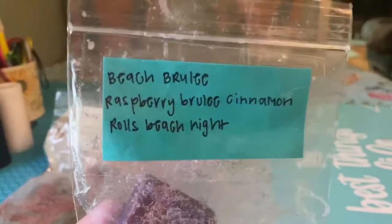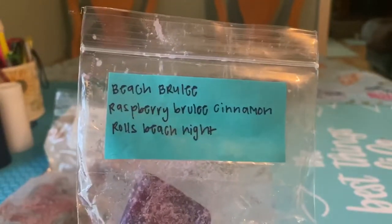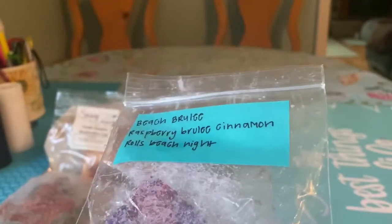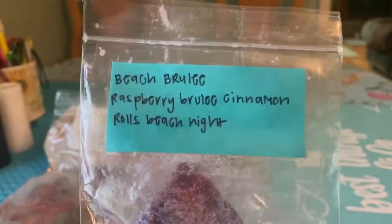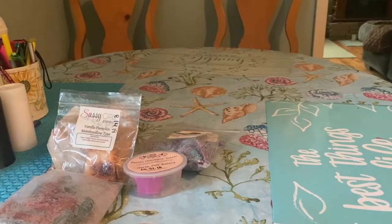The last thing I have is Beach Brulee from Sassagor Aroma — Raspberry Brulee, Cinnamon Rolls, Beach Nights. I got this from Megan; we had done a trade and she sent me a bunch of Beach Nights blends from her personal stash — that was probably spring or summer of last year. There's one little piece left of this, but I do have a partial or full poly bag of this so I'm okay finishing it up. This is an amazing scent. I've started really loving cinnamon roll scents because most vendors use a sweeter cinnamon. You definitely get that Beach Nights — it comes out very strongly in every blend I've melted from her. There's a little bit of that raspberry but it's mostly cinnamon rolls and Beach Nights, and it's amazing.